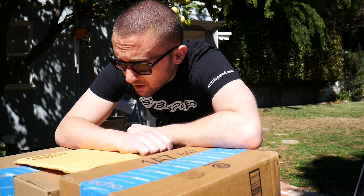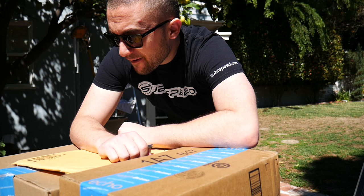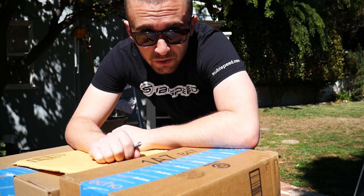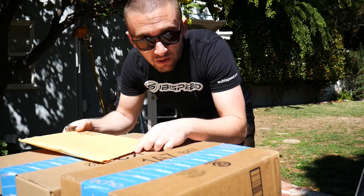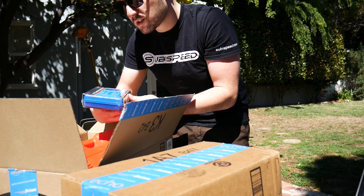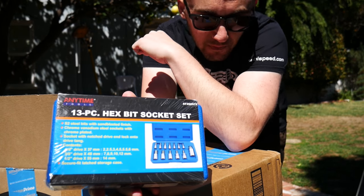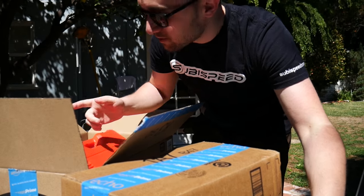A few packages came in — let's unbox these and see what they are. Pretty sure I know what they are — parts for an upcoming install on my car. And excuse my voice, go ahead and make fun of me. This one is a 13-piece hex plate socket set. I always needed one of these and never had one. It's gonna come in handy for the next mod, which you'll find out about in a second.